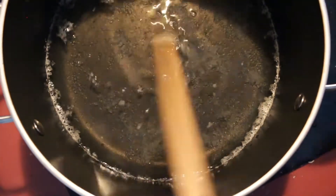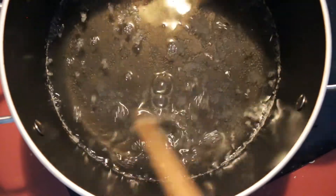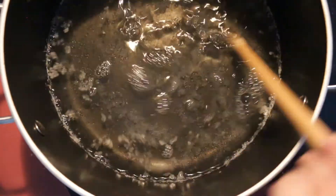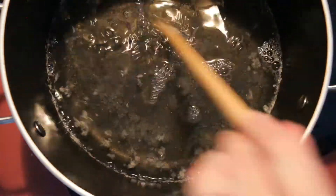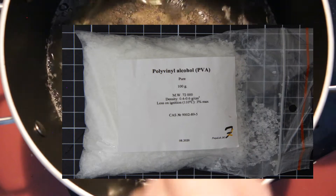I wanted to make some PVA solution and some borax solution for an upcoming project, so I'll show you how I made that in this video. For both solutions I wanted to make a 4% solution, which means 4 grams of product in 100 milliliters of water.